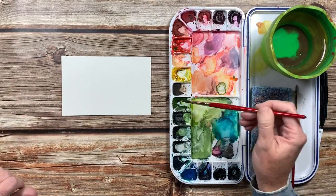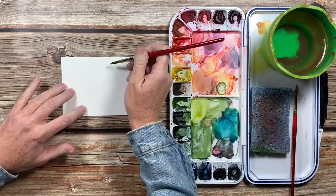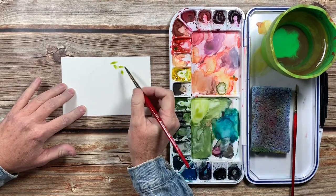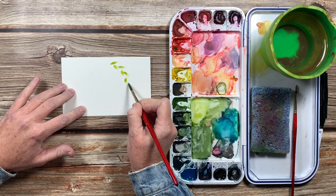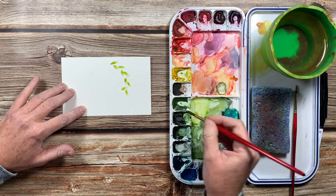To get started, I'm just mixing up a light green. I'm using a mixture of my sap green and Winsor yellow, and then I'm just going to take my brush and press it down to the paper to create these little leaf shapes. You literally just push your brush down and go boop, boop, boop.